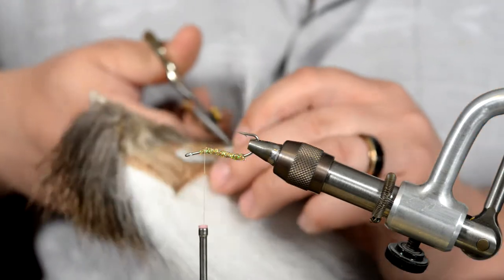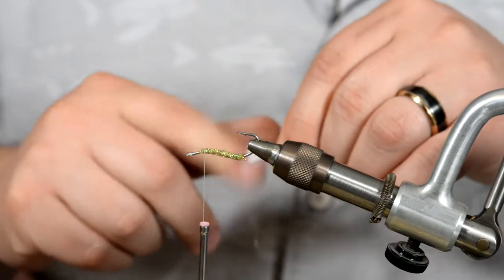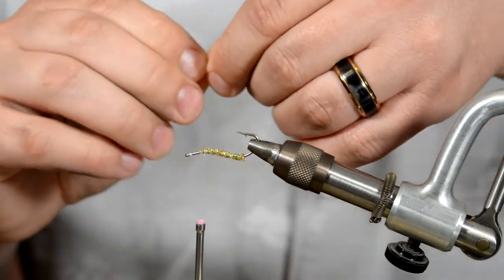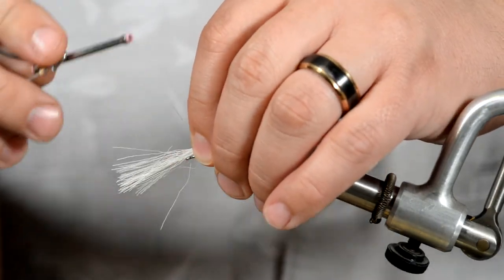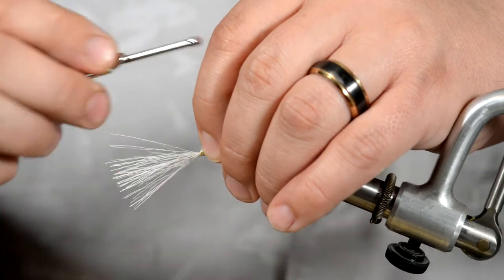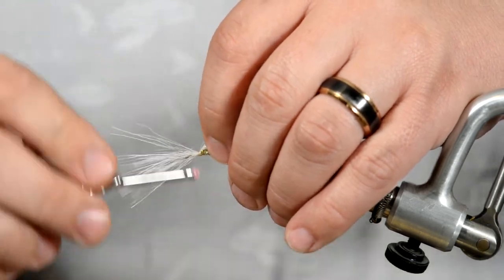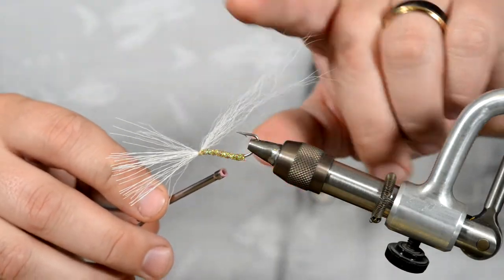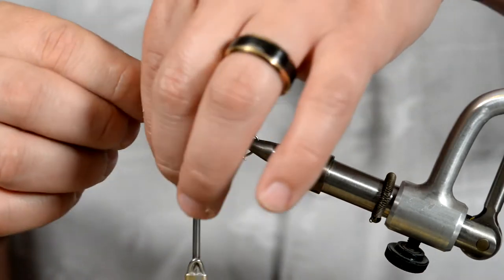Like I said, this is a sparse fly so you don't need a whole lot. We're looking for something about the thickness of a matchstick. Just get all the under-fur off. We don't want to go super long on this. Do a couple of loose wraps to kind of get everything in, and then start tying it all down. What we're looking for is to get that hair to stick up, because that's what will ultimately make this fly a weedless fly.